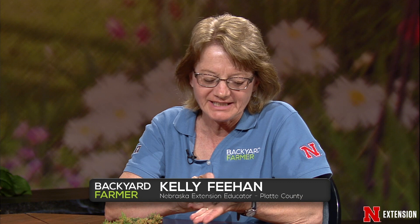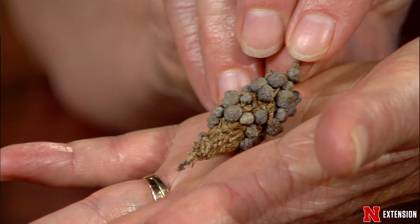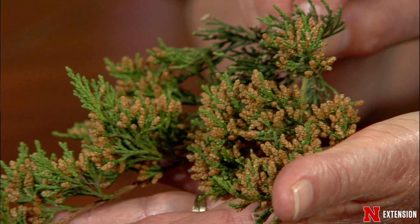I had to bring this because we have classy bagworms in Platte County. This is actually a bagworm from last year, and if you look closely, it's decorated with the blue cones of junipers — this was an eastern red cedar, but eastern red cedar is a juniper. Those are actually the female cones. People call them berries, but they're not a berry — they are a female cone, usually fairly bright blue.